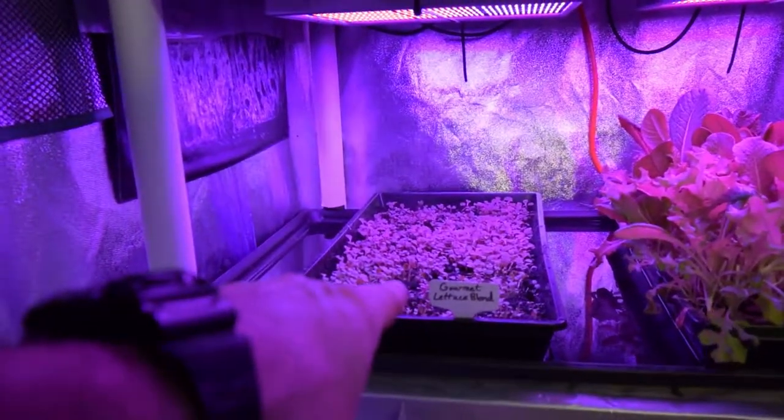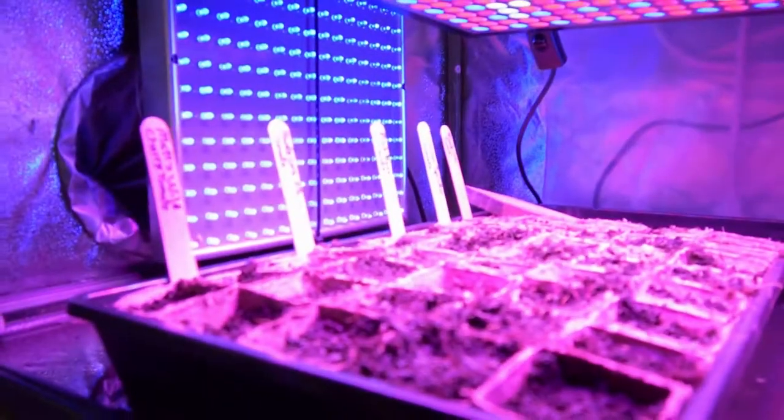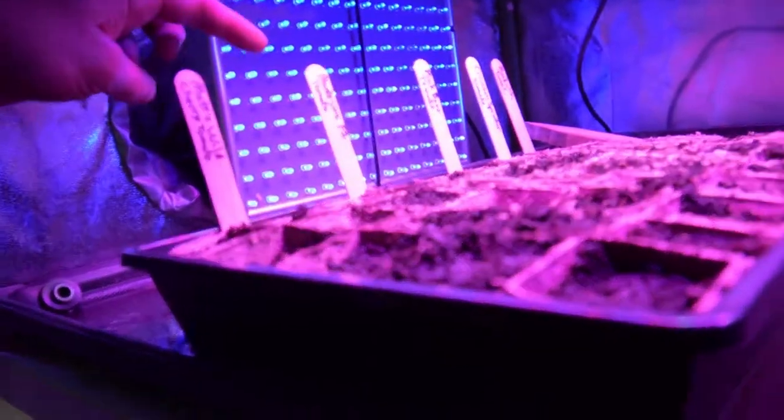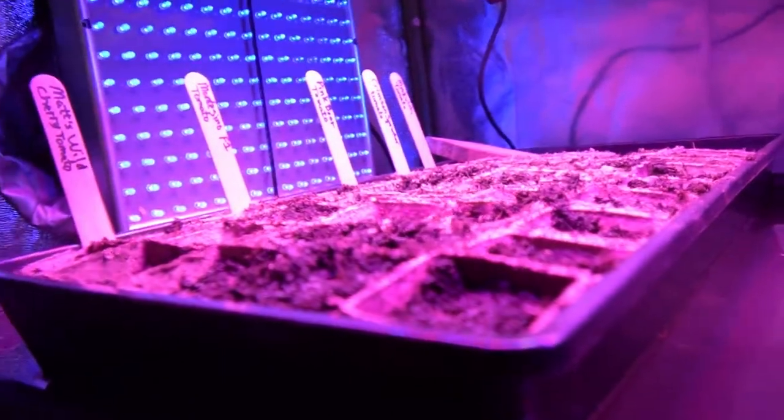We moved the two trays that were on top down to different levels. And then on top now I've got my tomato starts. You can see I've got the Matt's Wild tomato here, the Montecino F1, Pink Boar, Crimson Sprinter, and on the very end we've got the Mosquitch.